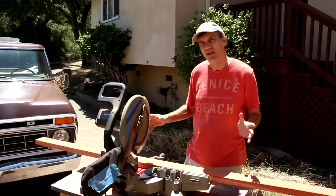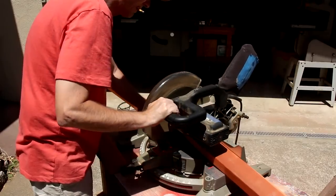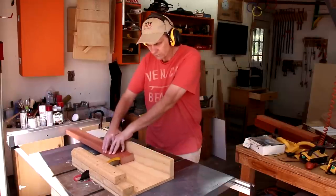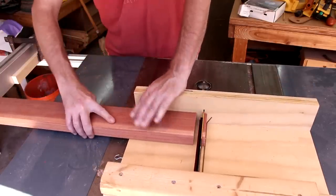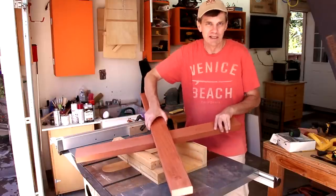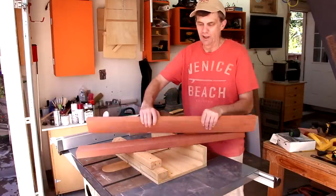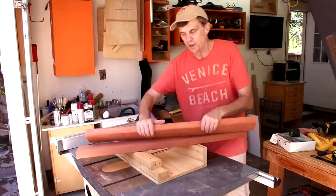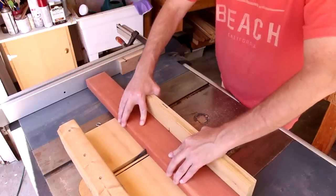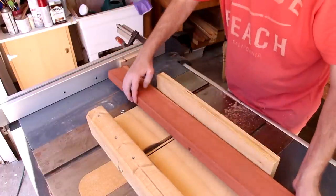I'm building the entire base and legs out of 2x4s, cutting all of my pieces to their exact dimensions using my table saw. I'm going to join all of the center pieces together using half lap joints — all that means is I'm going to cut out a large notch, half the thickness of the wood in each piece. I can make sure it's centered by flipping the board end to end and using only one stop block as a reference.